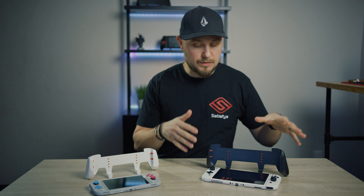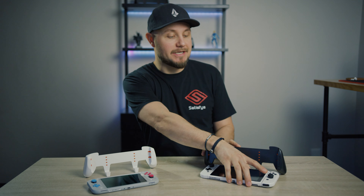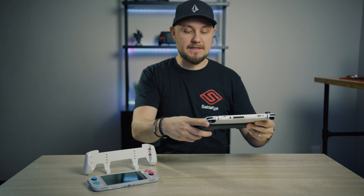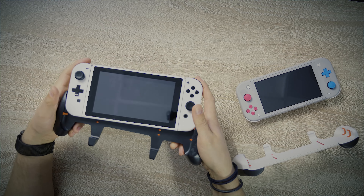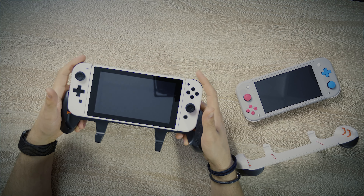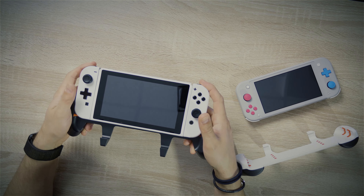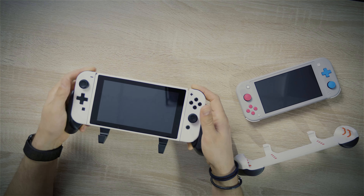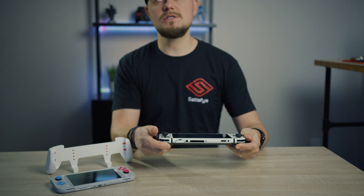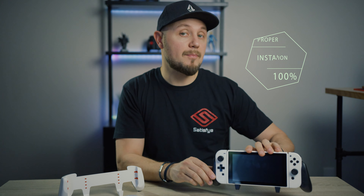Let's start with the ZenGrip Pro and get that installed — proper installation. We're gonna take the Switch from the top down and slide it into the grip. Put your two index fingers on the left and right trigger buttons and just slowly push. With a little bit of pressure, keep pushing and there we go — we are in. That is what we would call proper installation.